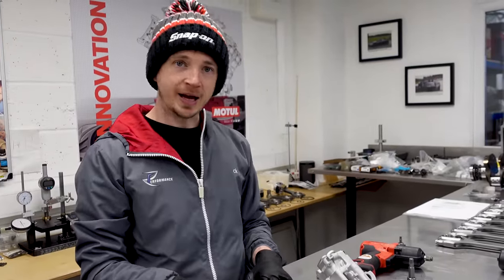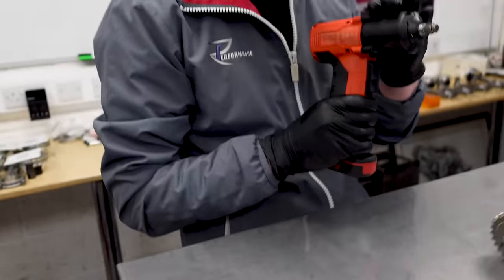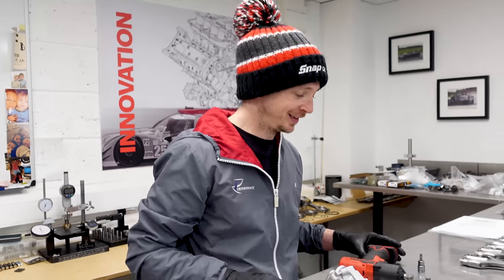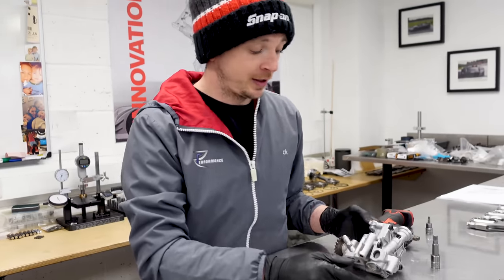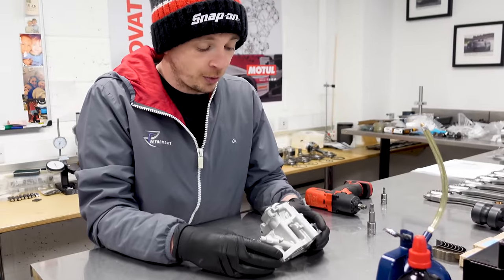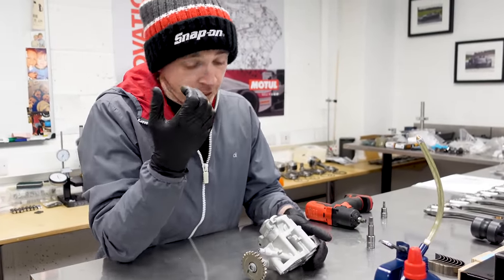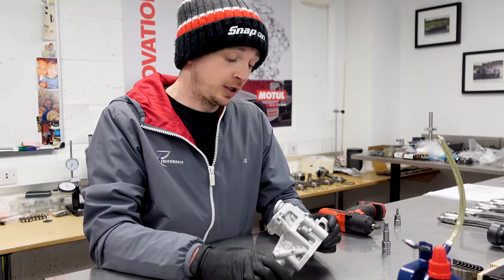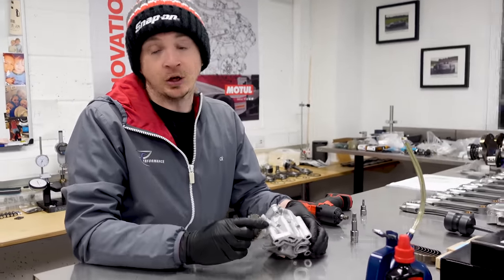We are back. Daza RS3 TTRS oil pump, brand new one. This is going in a build and I've got two more to do, but we modify these. So we're going to strip them apart, lay it out on a bench, and show you what's inside. Because some people think they're witchcraft and wizardry, and they're not - they're pretty basic.